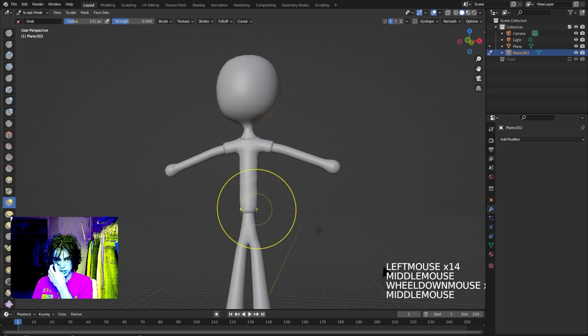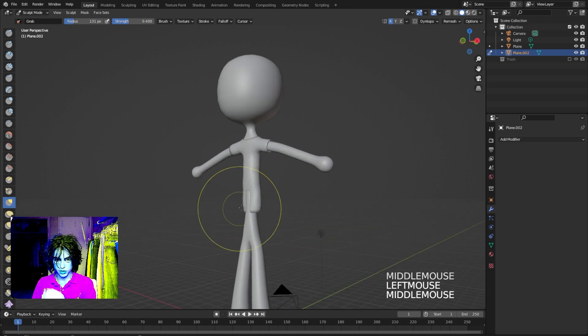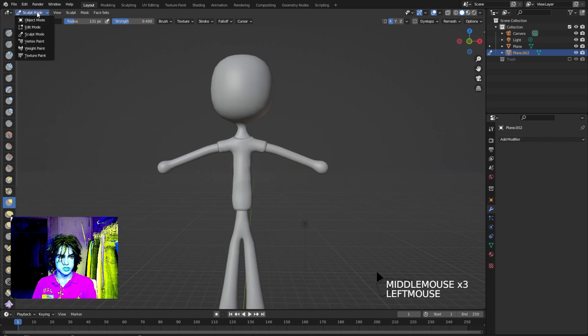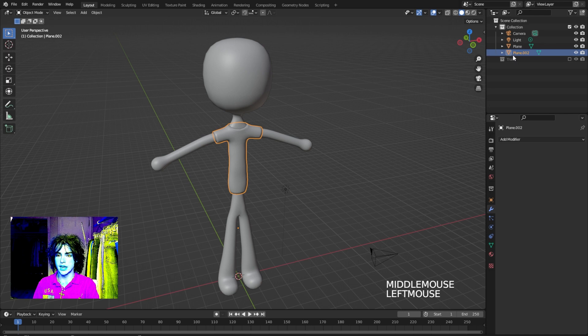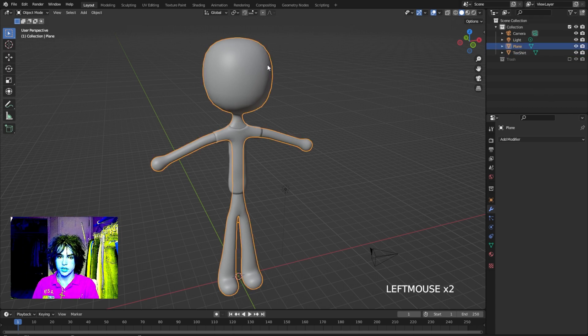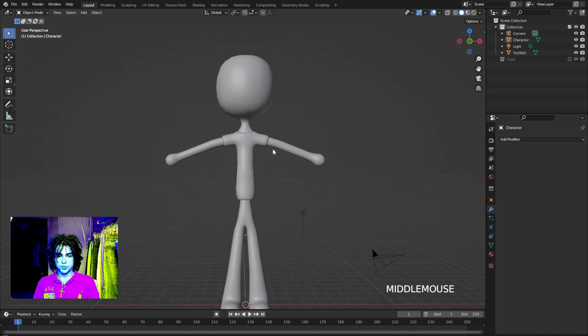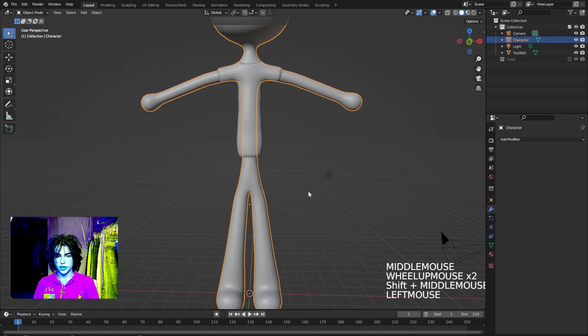That looks about right — we can always go back and make more adjustments later. Go ahead and name this object 't-shirt' and name the character as well, just so we don't get our objects confused. Now let's make some pants — I'll show you another way you can make clothing.